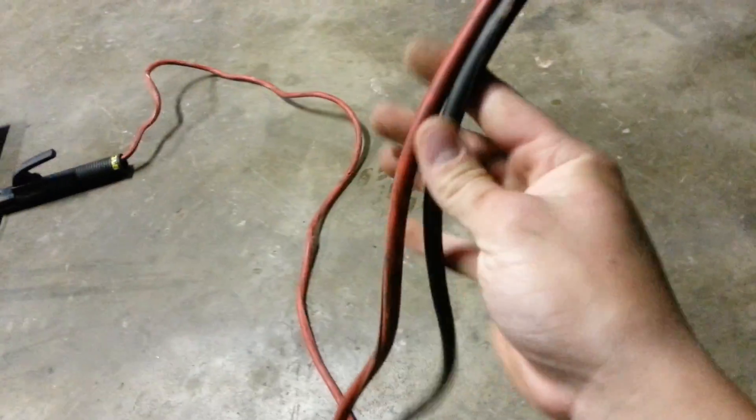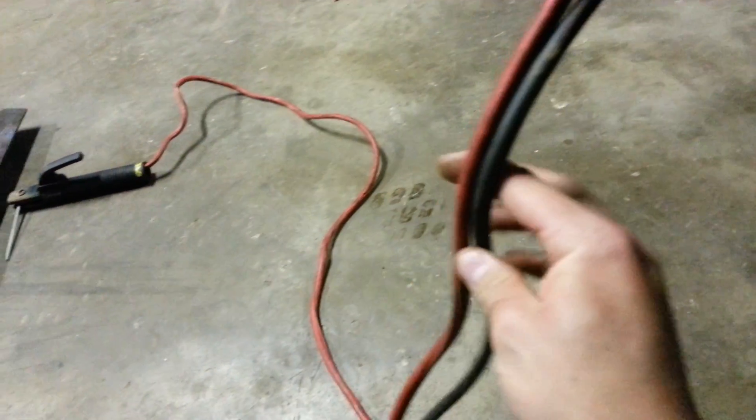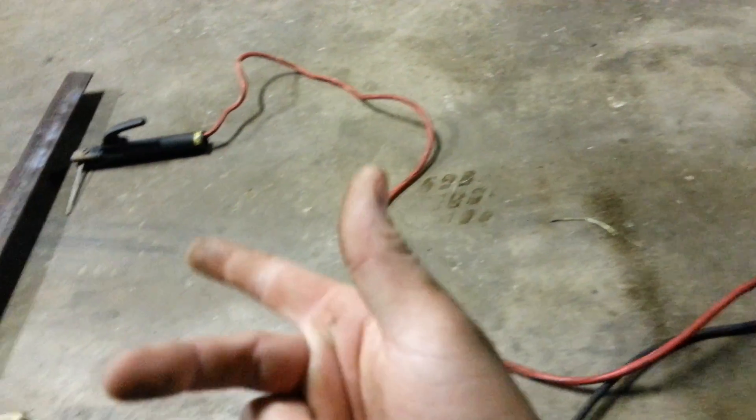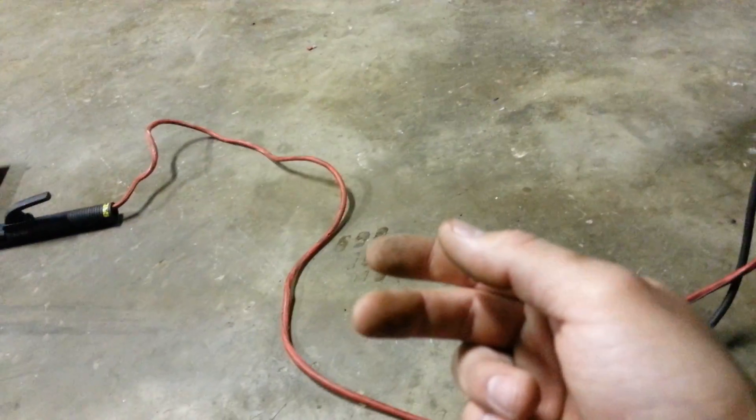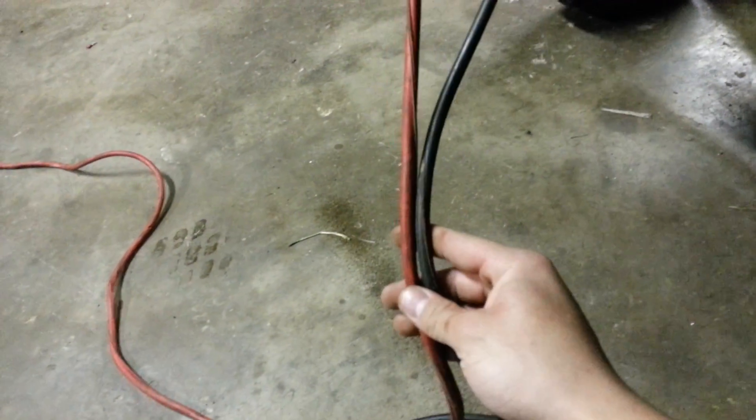Welding cables are so expensive, and I found a better alternative. If you get yourself a cheap pair of jumper cables and cut off the ends, you can hook up your electrode holder and ground clamp, and they're rated up to a few hundred amps because they're for jump starting cars — so that was smart.